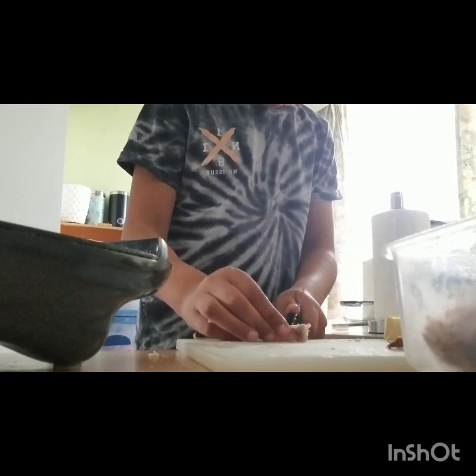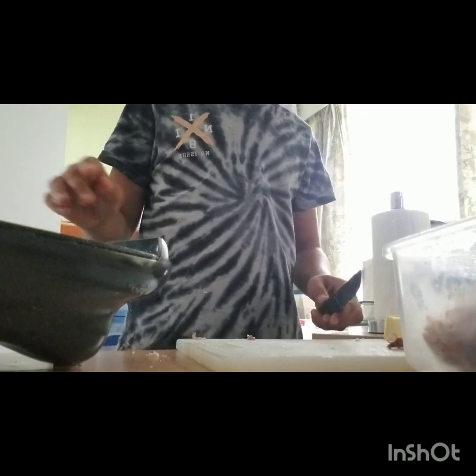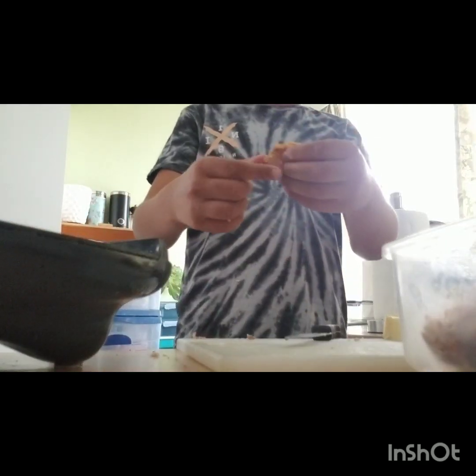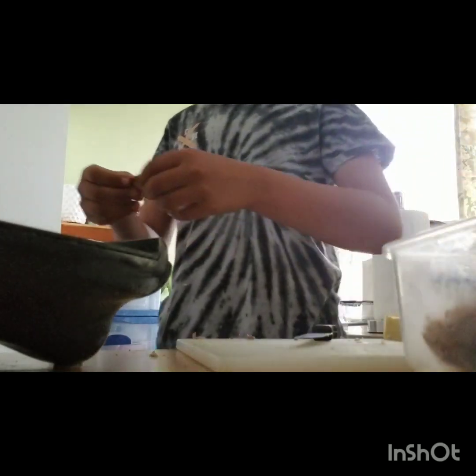Then you put your final piece on top and edge your skin. And then gently place them on top like that.